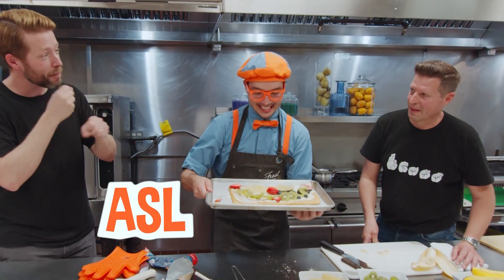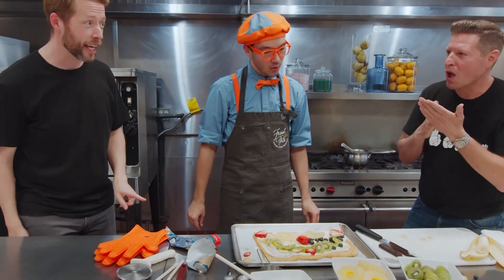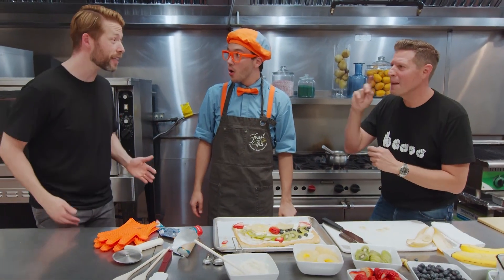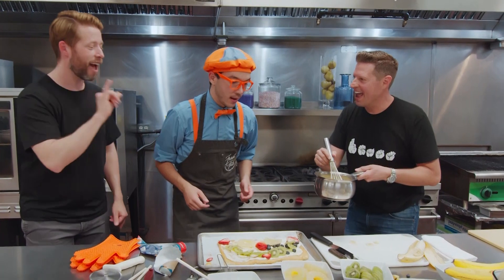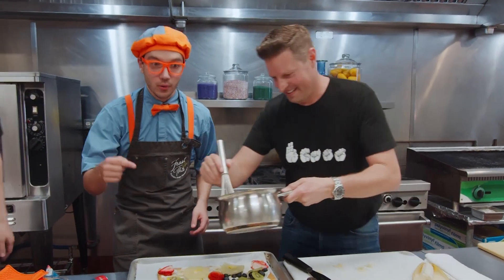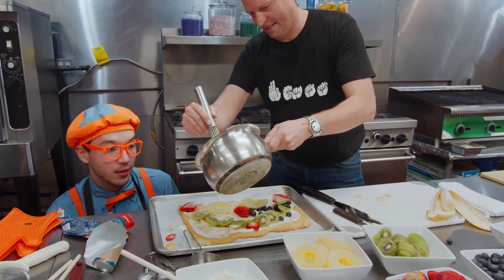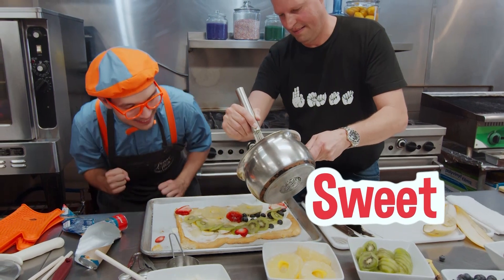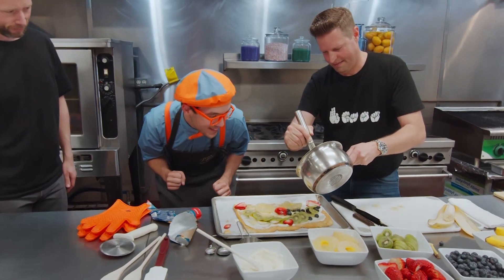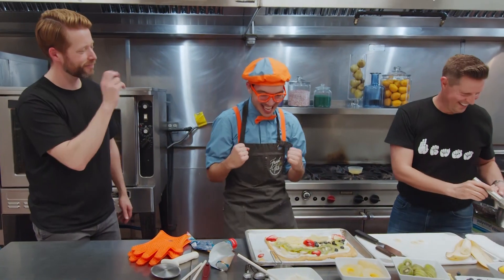This was so much fun learning about ASL and making a really delicious smiley face treat. Wait a minute, Blippi — you missed one thing, one very important thing to make a perfect pizza. You need the pineapple glaze! The glaze! I'll let you do this part, Chef Matthew. We pour the glaze on top. Look at it! The glaze is going to make it so tasty and really sweet! That looks great! Thank you, Chef Matthew — that was awesome!